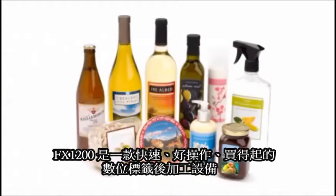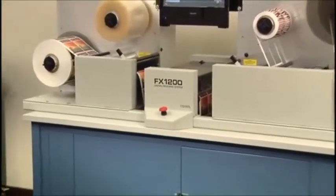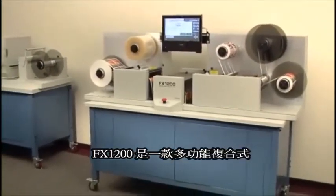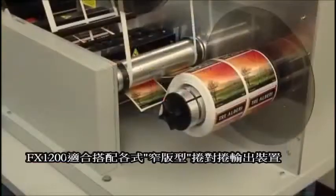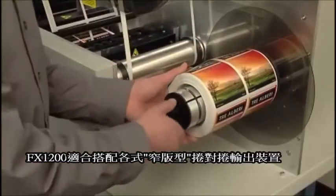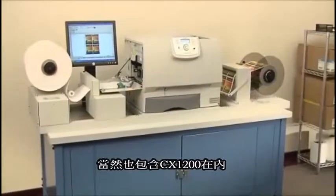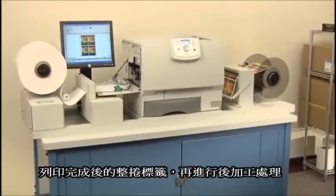FX-1200 Digital Finishing System — Fast, Easy, and Affordable Digital Label Finishing. The FX-1200 Digital Finishing System is an all-in-one, offline solution that produces rolls of finished labels produced by a variety of narrow web output devices, including Primera's CX-1200 Digital Color Label Press.